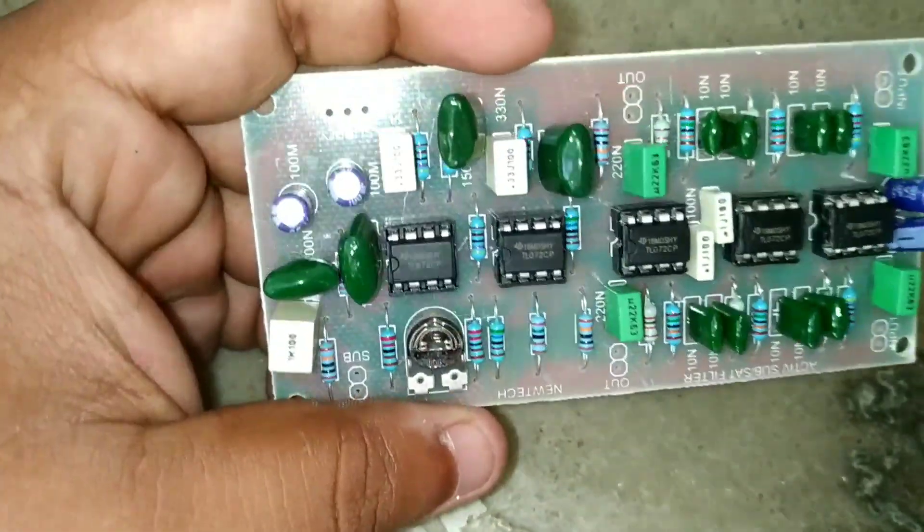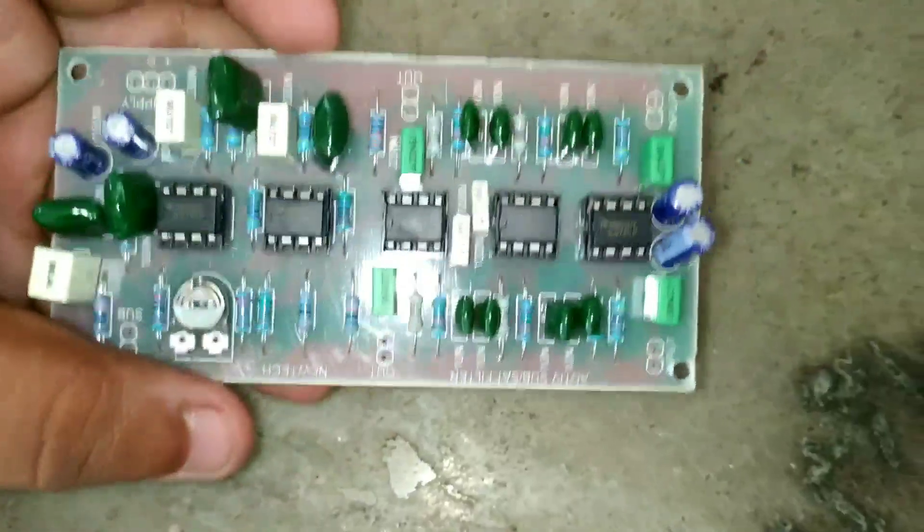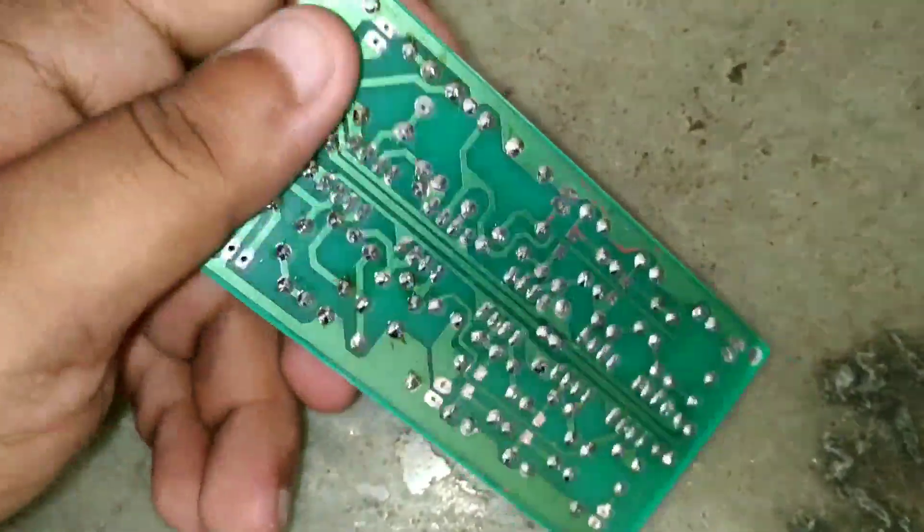It boosted up the two sides. When the wattage is small, it gives a good quality option — just like 2.0, we will split the same into sub input. We can also add 2.0 and split the same front channels.